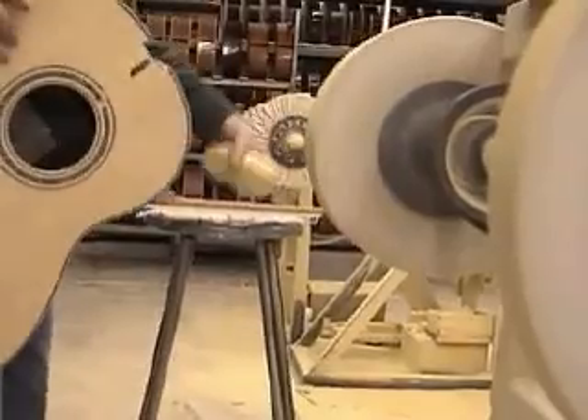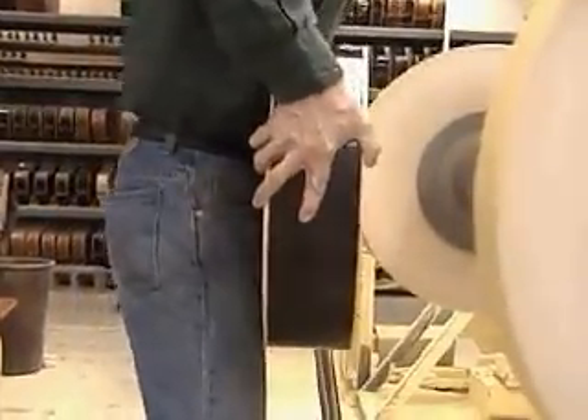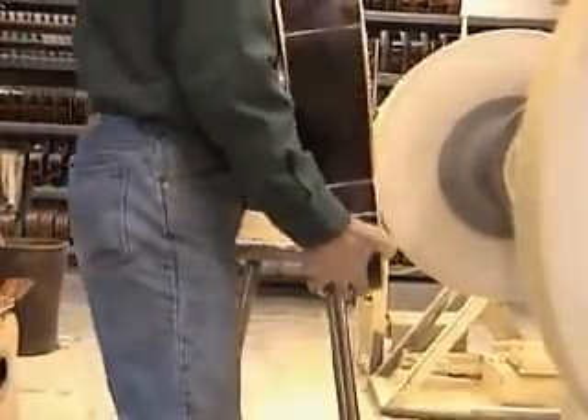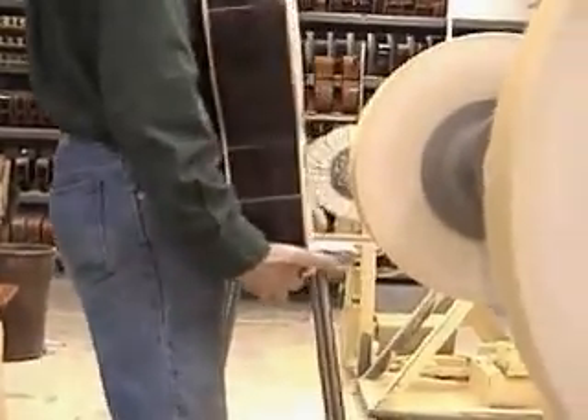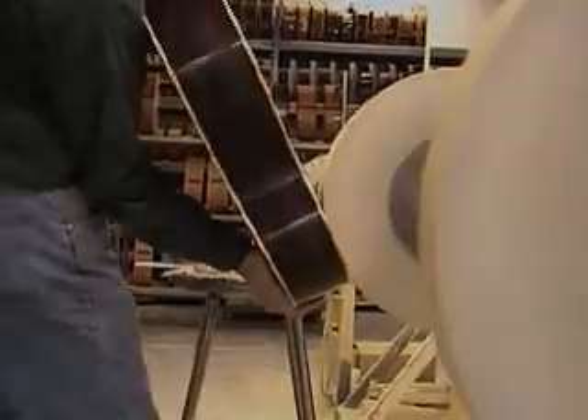Buff the top around the sound hole. Apply a small amount of compound to the large buffing wheel. With a firm grasp, press the guitar into the wheel above the sound hole. Turn the guitar 90 degrees and repeat until all edges of the sound hole have been buffed. Buff the top around the dovetail.